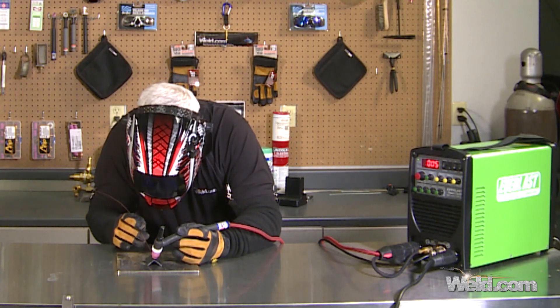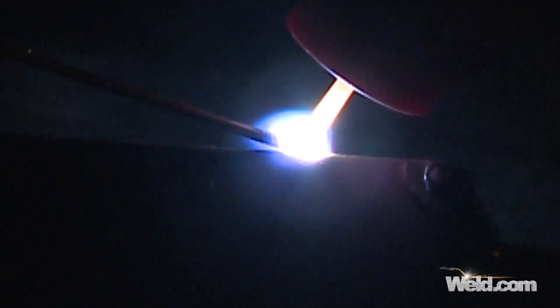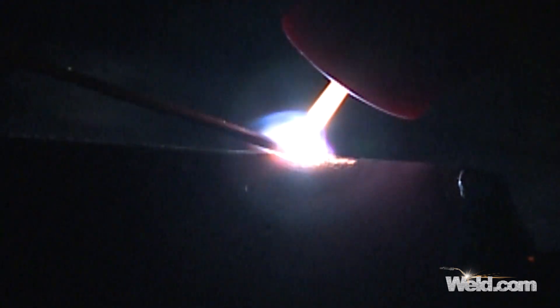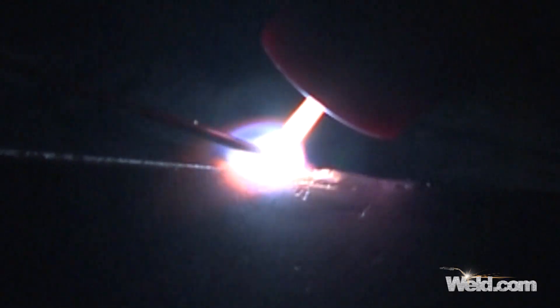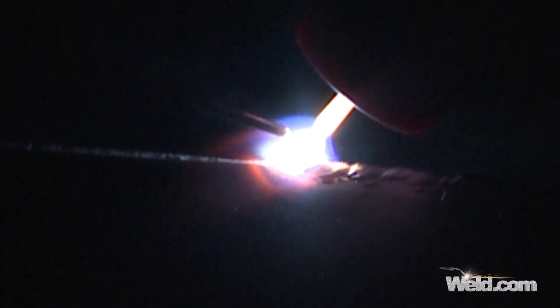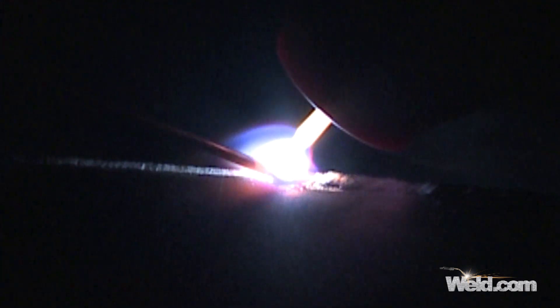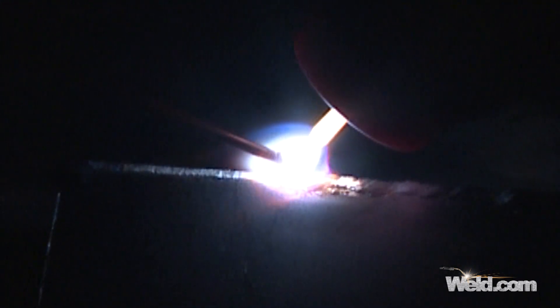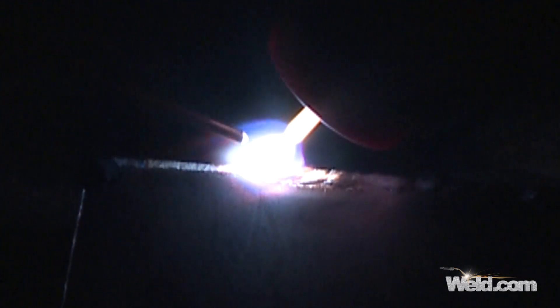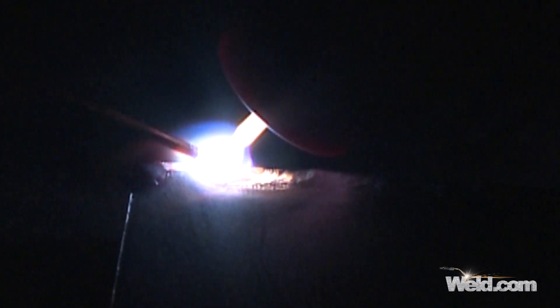Now I'm just going to run over here and do a corner joint real quick. The corner joint's a little more difficult, but basically you're putting two pieces together in a corner. I've got very good control of the puddle because I'm using a foot control. I go ahead and dab, dab, dab. These parts were not cleaned up other than acetone-wiped — I did that to show you the material in the as-is condition.